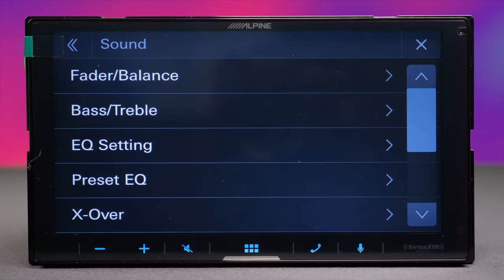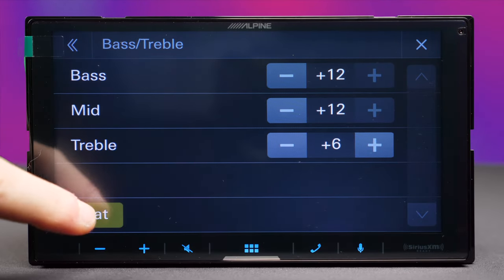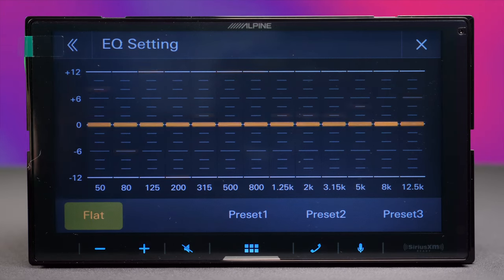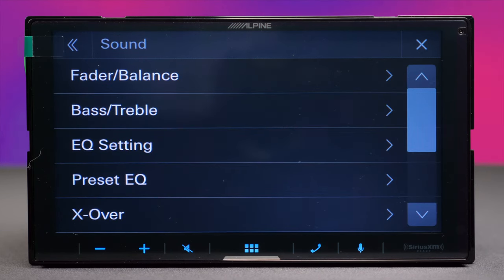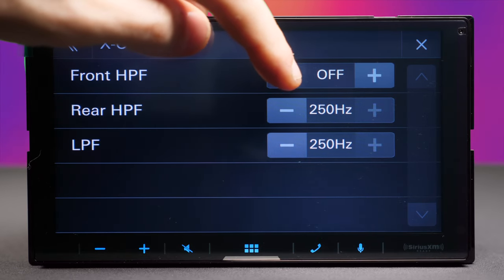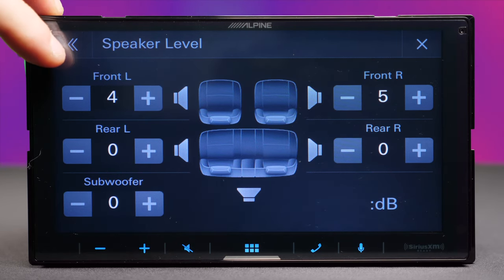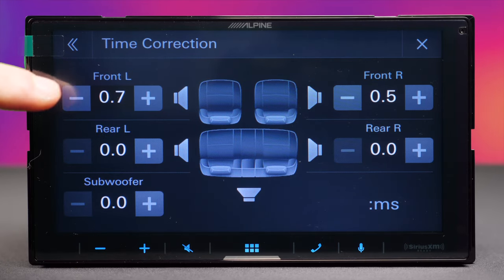The sound section has fader and balance — a bit laggy while dragging — and bass with 12 levels for each option, which gives you more than enough range. The equalizer has three presets plus a 13-band equalizer for precise sound tweaking. There are also preset EQ modes for entry-level users who don't want to deal with individual bands. The crossover offers plenty of options, and each speaker's level can be adjusted individually. Time correction is available as well.